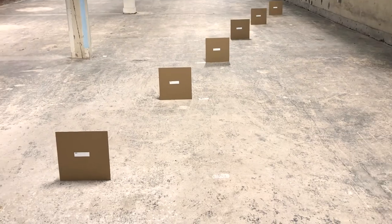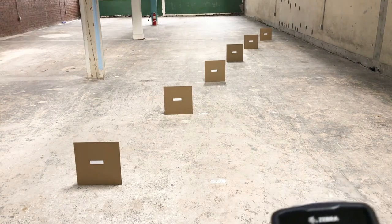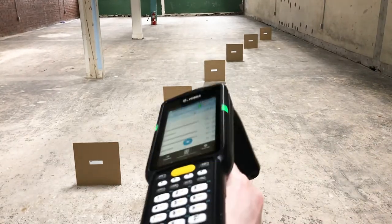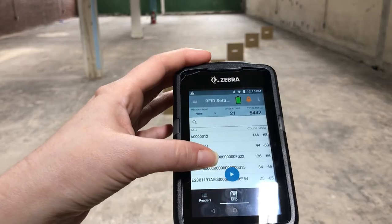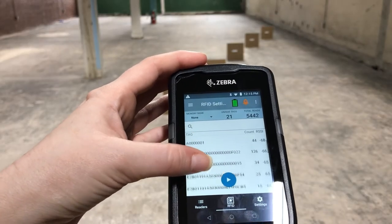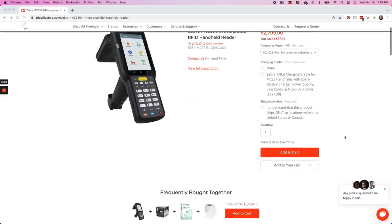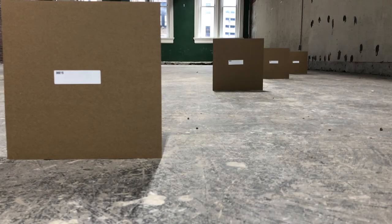Here's our testing setup. I have placed a tag at 5-foot intervals, all the way up to 30 feet on cardboard signs. Let's see the read distance we're able to get in this environment. As you can see, we're reading the tag at 15 feet, and then of course the tags at 5 and 10 feet as well, which means in this environment we're able to get just under the read distance on the data sheet, which says it's up to 19.7 feet, so just shy of our 20-foot tag.